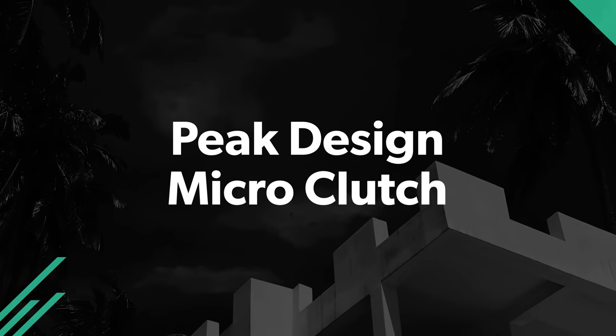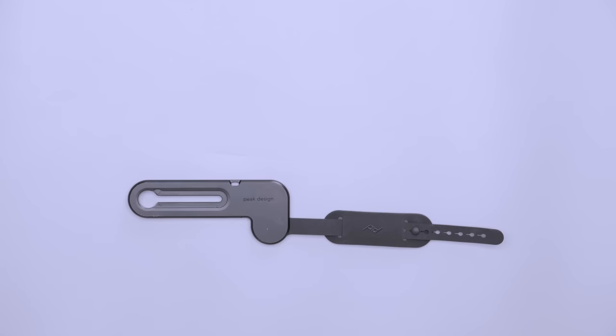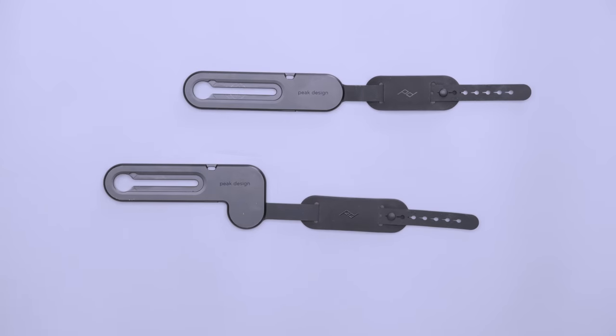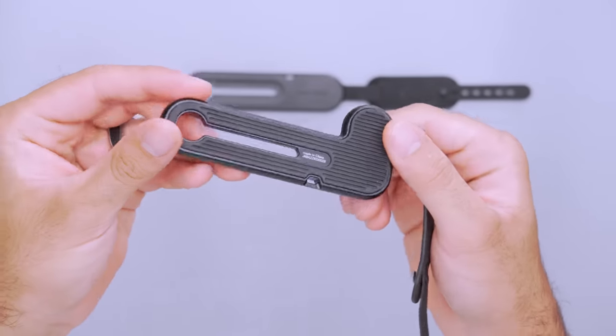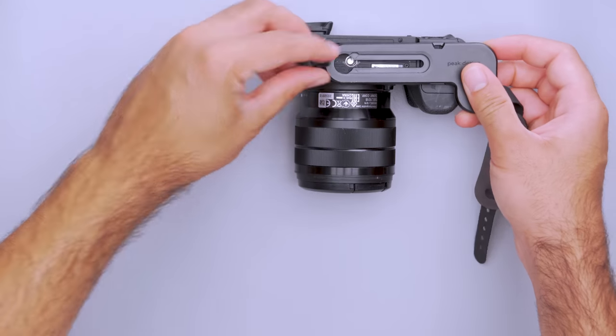As technology gets smaller, so do mirrorless cameras. This saves space and weight in your pack, but makes them harder to hold onto. DSLR handgrips are too large to work on small cameras, so Peak Design found a solution. Their brand new Micro Clutch is a miniature version of their popular Clutch, explicitly designed with smaller mirrorless cameras with little to no handgrip in mind. There are L and I-shaped bracket models for different camera types, and the aluminum and stainless steel construction is durable, with added comfort from the Hypalon and microfiber strap.